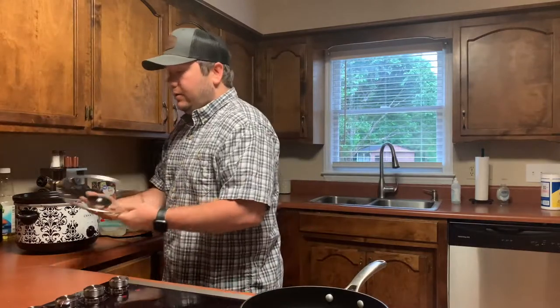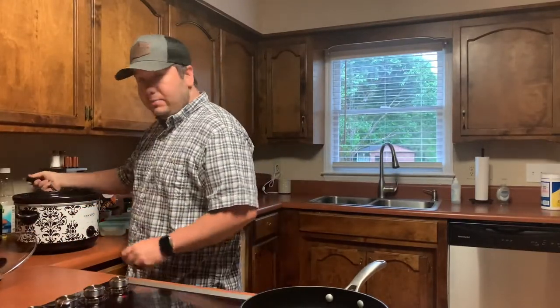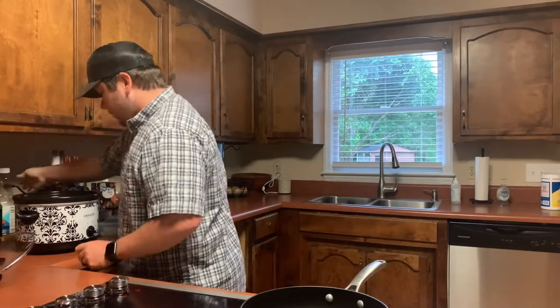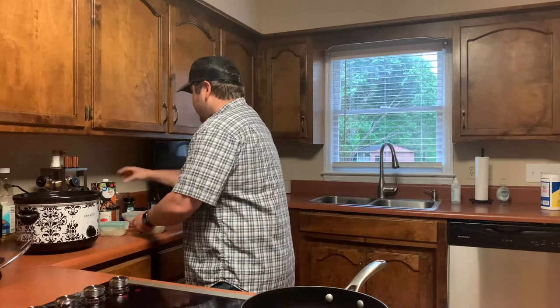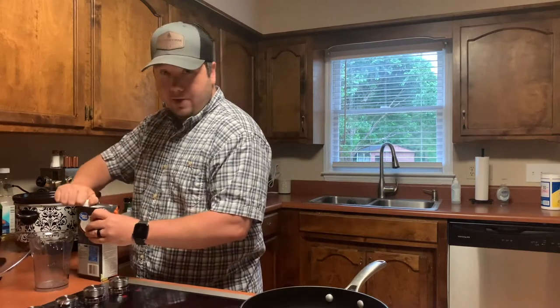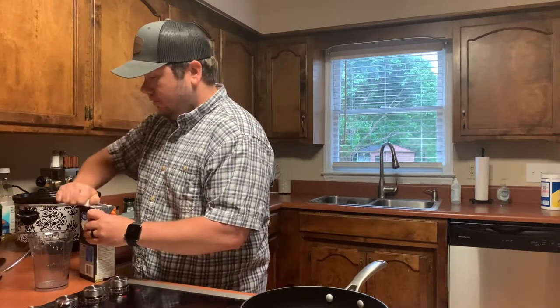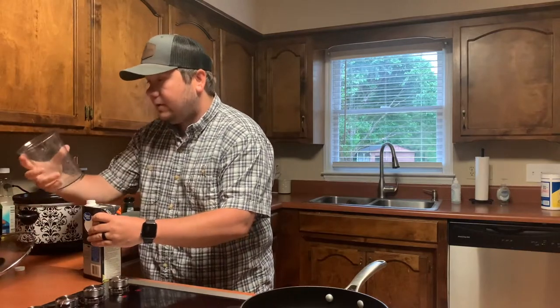While that's heating up, go ahead and take your slow cooker, plug it in, and get it going. Start with your beef broth — we need three cups of this.